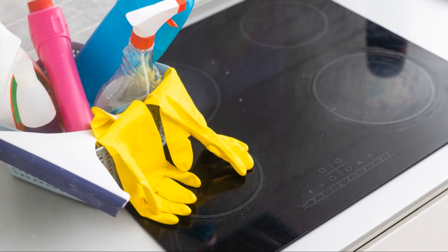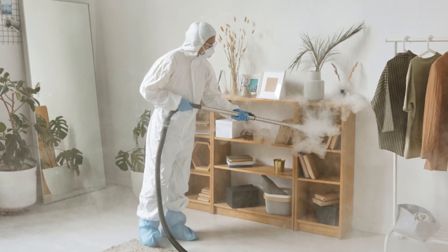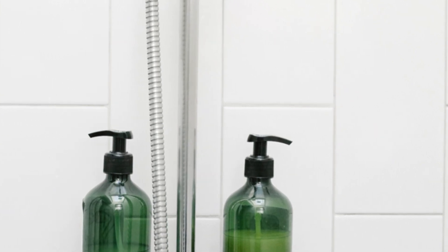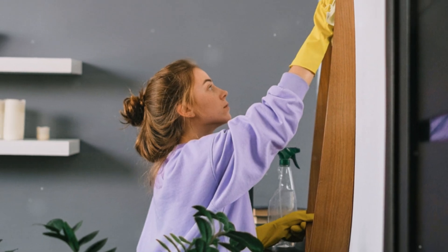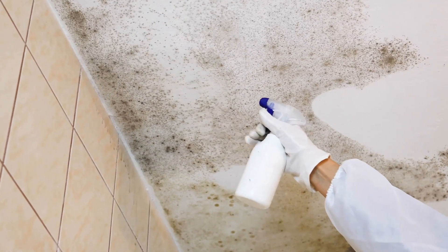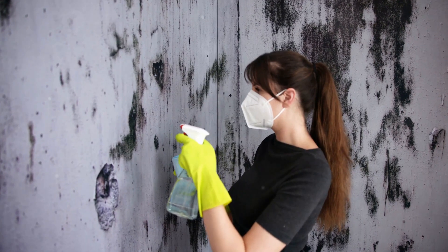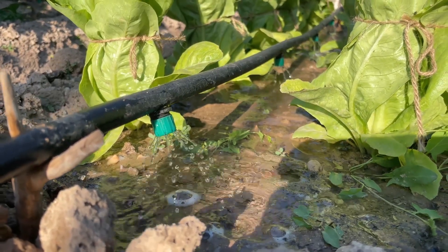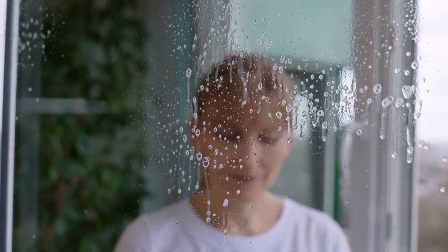Now it's time to prepare the battleground — prepping the mildew-affected area for its WD-40 takedown. First, remove any loose items from the area, such as shampoo bottles in the shower or picture frames on a mildew-spotted wall. Next, give the affected area a quick once-over with a damp cloth or vacuum cleaner to remove loose dirt, dust, or cobwebs. If you're dealing with particularly stubborn mildew, try a light pre-treatment with soapy water to loosen its grip on the surface before applying WD-40.